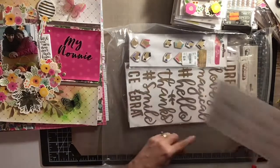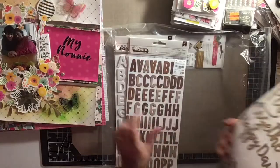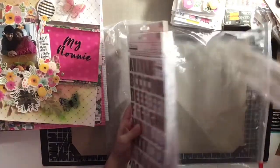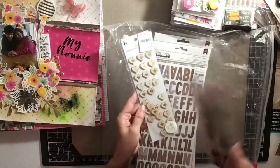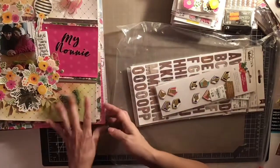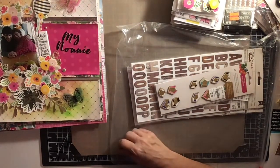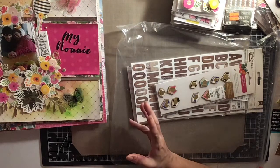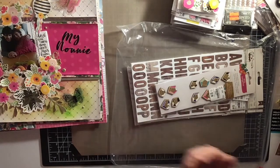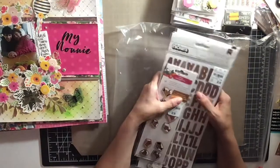I used one of those but not several others — didn't use any of those, none of those. So quite a bit still to go through, even with eight layouts. Eight layouts still only made a tiny dent. But I did use a lot of the paper, a lot of the die cuts, a lot of the butterflies — as much as I could possibly use. And I had fun, and that's all that matters.